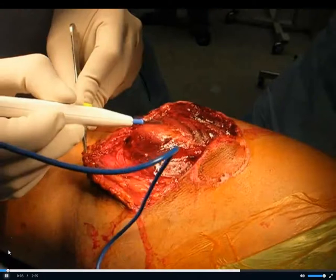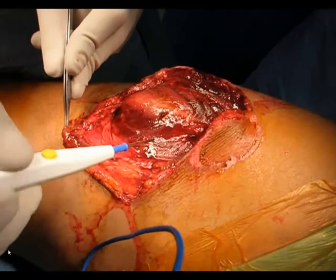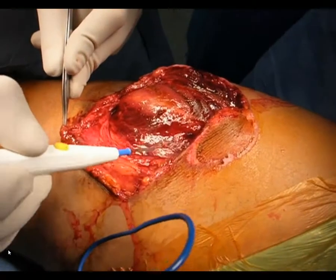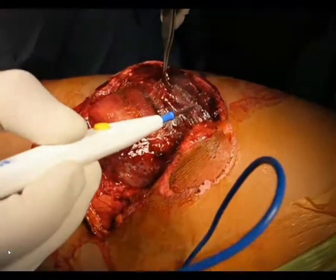Here you need to assess whether the muscle is viable. Make sure it contracts, bleeds, has consistency, and appropriate color, because it's a medium for infection if you leave it alone.